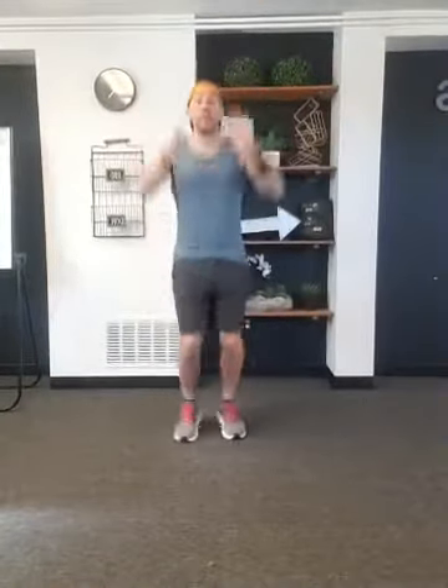Then we're gonna bring it back in, feet together, hop them apart, press those arms straight up, get the shoulders warmed up right here. 15 seconds worth, 10 to go.